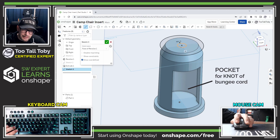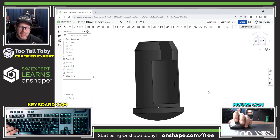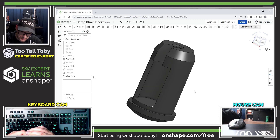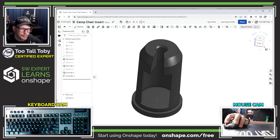Finally, I'm going to create a cut extrude up top which will allow the bungee cord to pass through this insert and down into the leg of the camping chair. That looks pretty good — I got a pretty good match to the replacement part I'm trying to create. I'm pretty happy with this and I'm ready to send it over to the 3D printer.